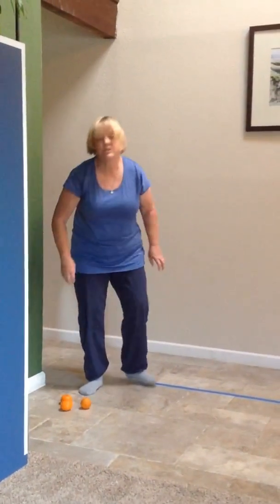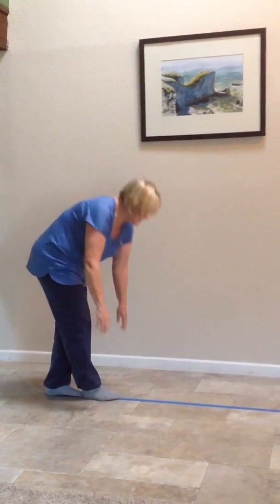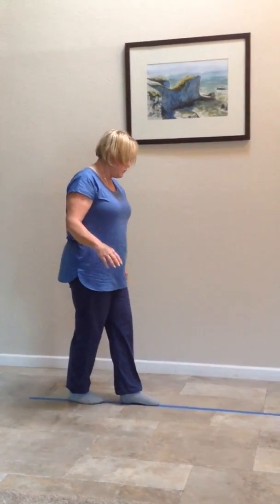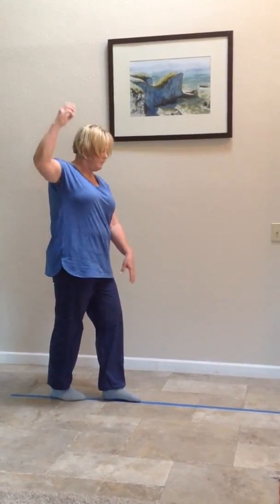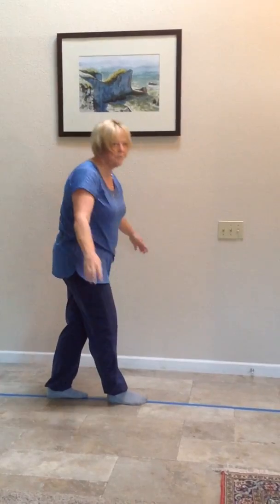Another way to get more practice in is to go and touch the floor and come back up. Or if you can't do that, touch your shins and come back up. Or touch your knees and come back up.